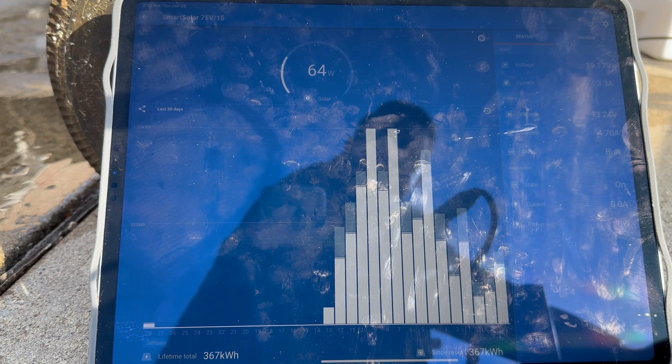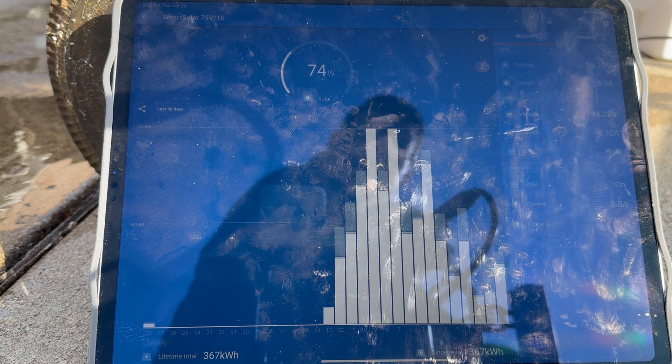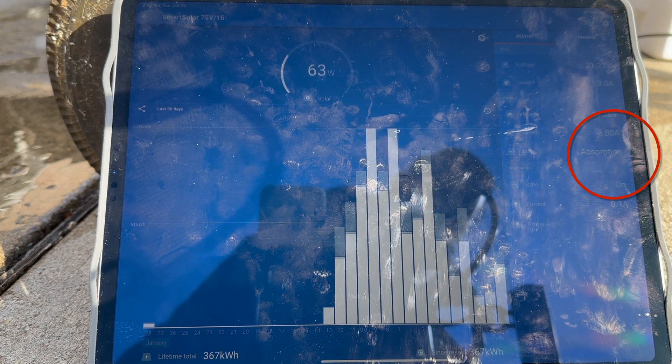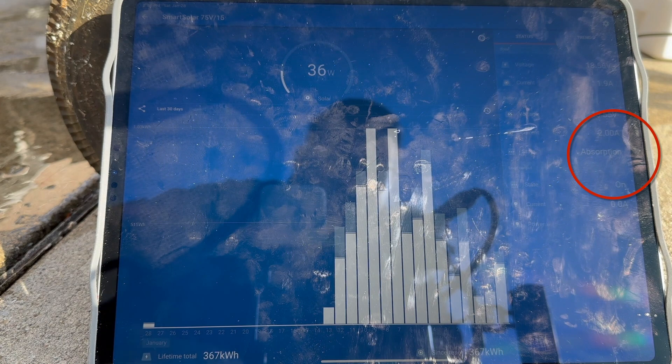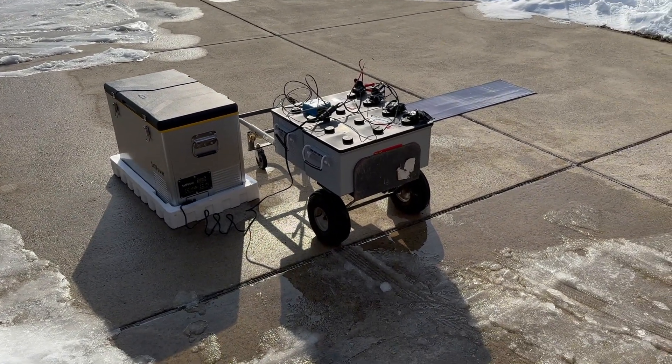I folded the panel up and the sun came out — I hit 81 watts out of the 80 watt panel! That was awesome. This is kind of fun if you're an electric nerd. We're climbing — 77 watts, come on — and there it went into absorption and now it's shutting back down to 67 watts. I finally get some sun and it goes into absorption and kicks back down. I've got to wait till it goes back into bulk. But I did get 81 watts out of the 80 watt panel in partly cloudy conditions. Thanks for watching — have a good one!